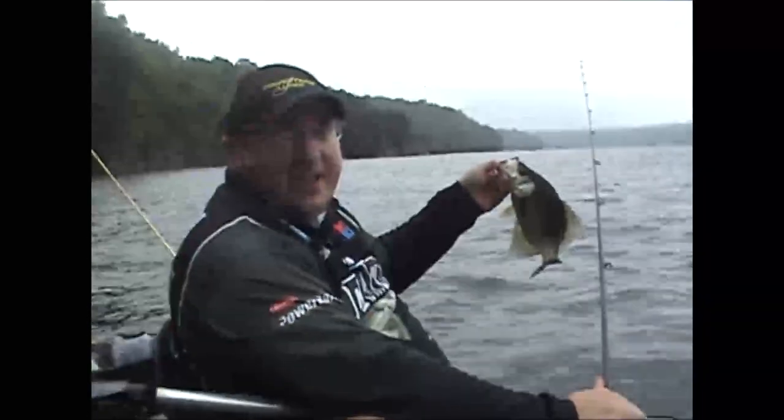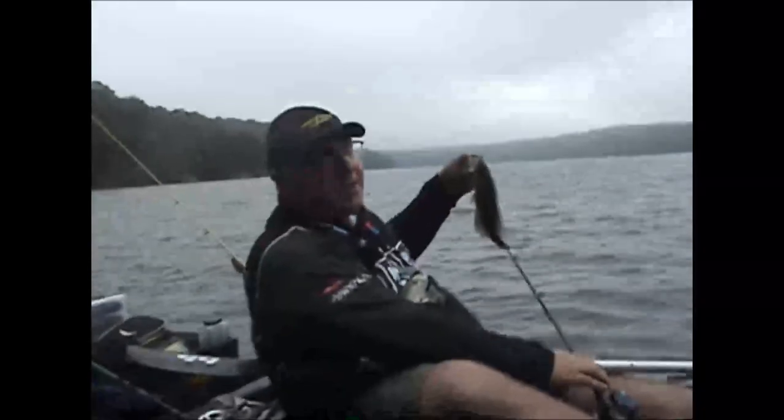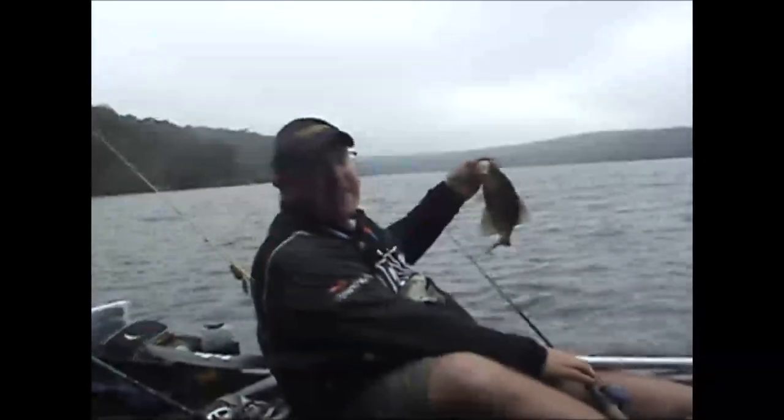Okay folks, finicky ticklers working at Split Rock. I thought it was a bass as it was fighting me — got him up, it's a decent crappie. Caught him on the finicky tickler from Power Team Lures, it's working. They're finicky. So we're going to put this guy back.